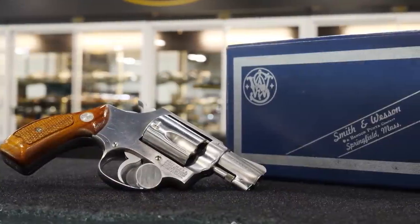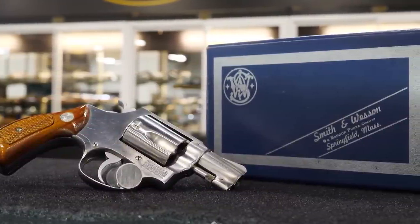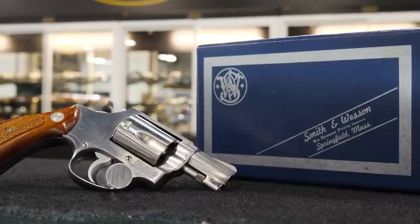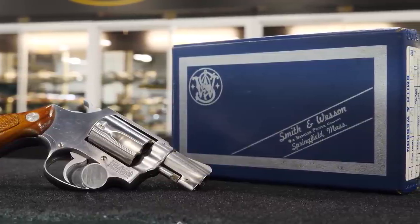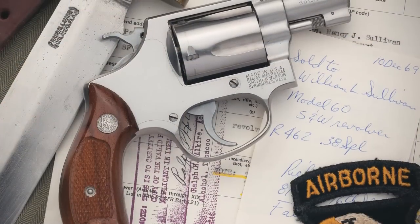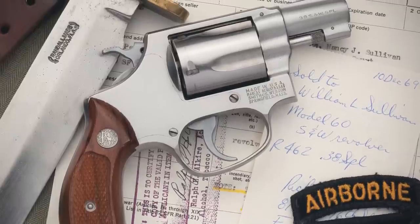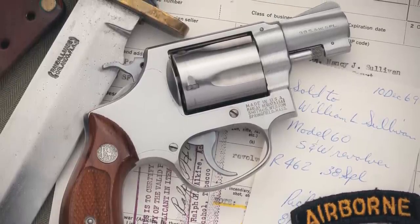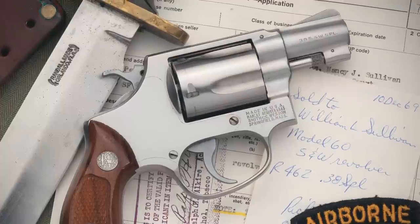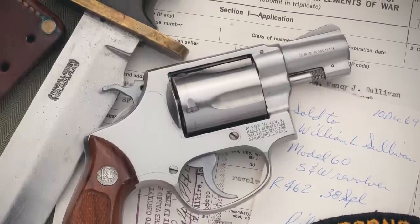The Model 60 that Billy Sullivan carried so briefly in Vietnam was sold to him on December 10, 1969, as documented by the paperwork that still accompanies this revolver. It went with him to Vietnam in February, and is accompanied by paperwork stating as much, along with documents from when it was shipped back to his wife Nancy — far too soon, in 1970.